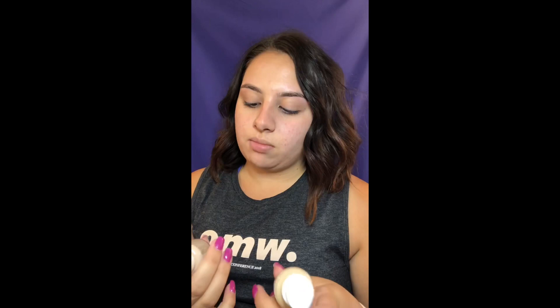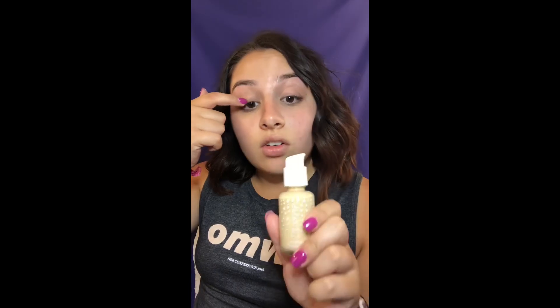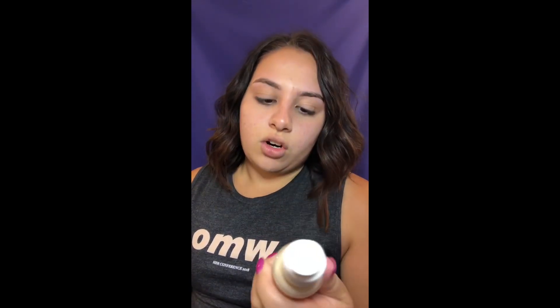Now I have two different shades of the ColorPop No Filter Foundation — I bought Fair 35 and Light 45. I bought 35 first and it was a little too light, then I bought 45 and I still don't think this is quite the right color, but it's probably the best it's going to get. I'm going to do two pumps, which is a pretty decent amount.